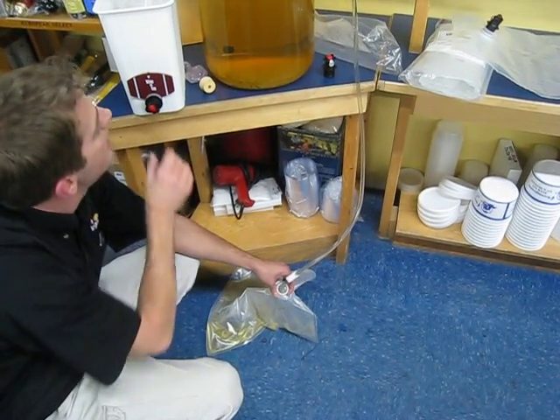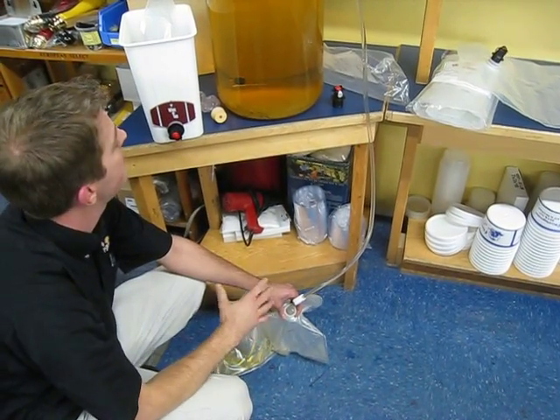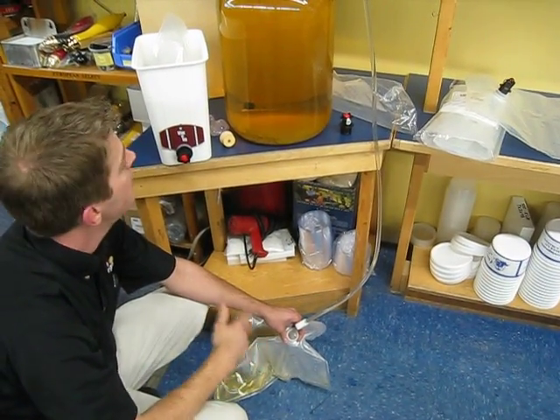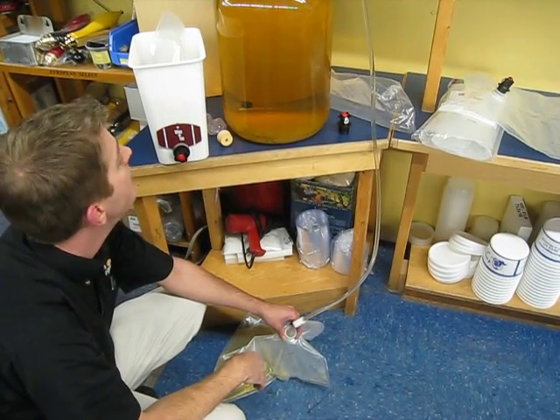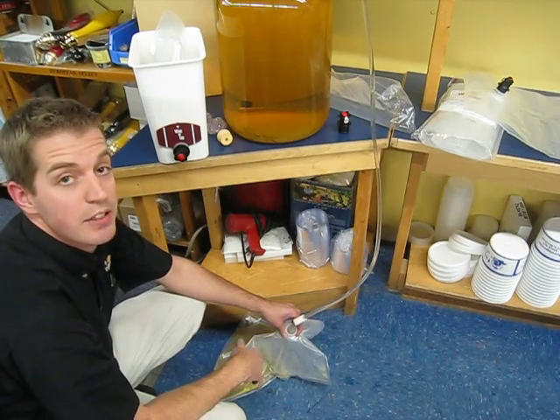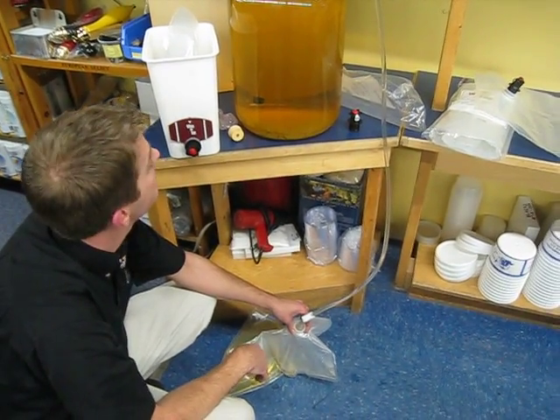The nice thing about the Wine on Tap is that as you're dispensing the wine, the bag is collapsing in on itself. What that means is there's no air getting in, so you can very slowly drink your wine over a relatively long period of time. The wines will usually last in the bags for up to a year or more, so it's great for any wines that you're going to be consuming within that period of time.